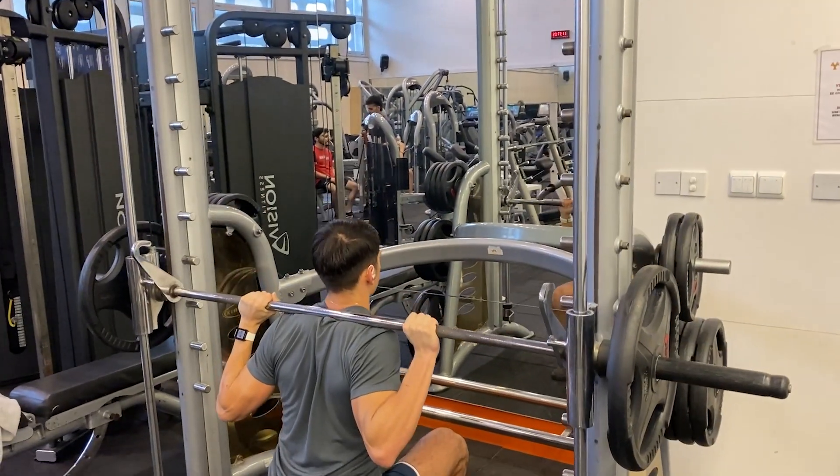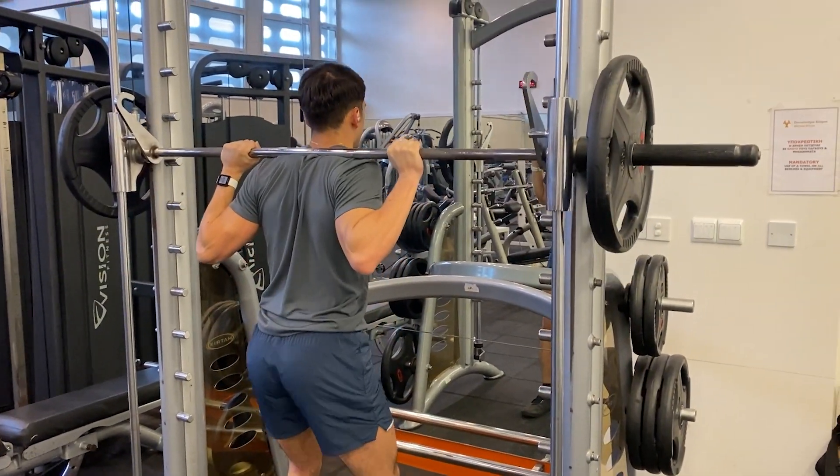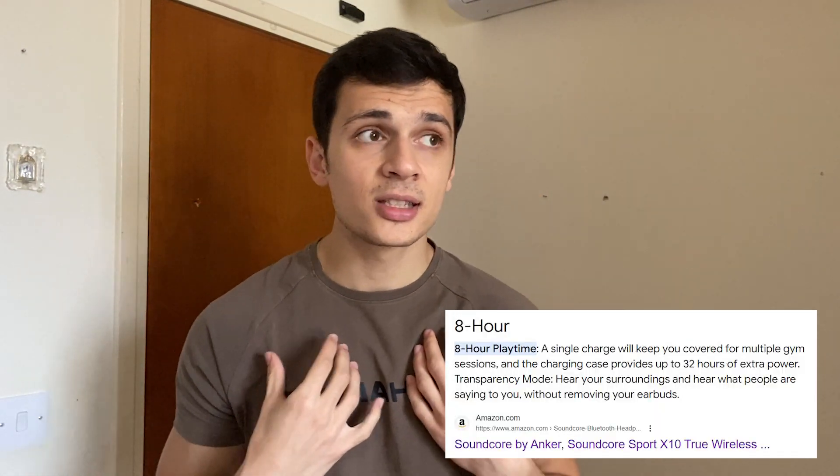Maybe 50–60 percent noise cancellation, but it does the job. The gym music was pretty loud and it still performed well — I could stay locked in and focused, so that's a success. The fourth factor, also important, is battery life.